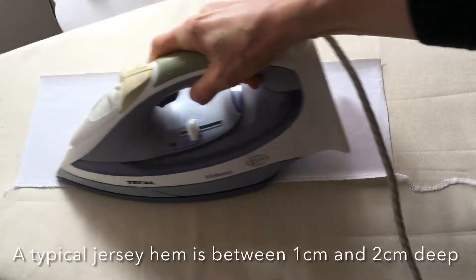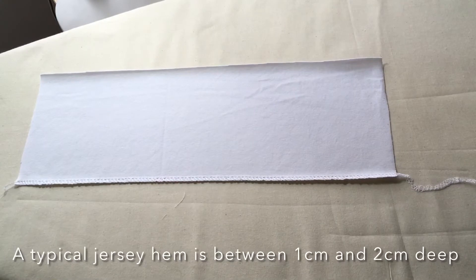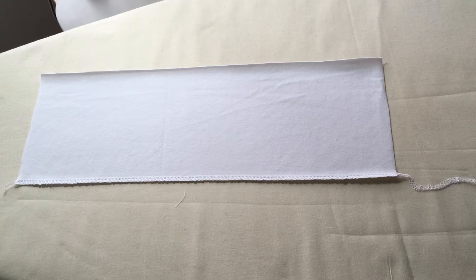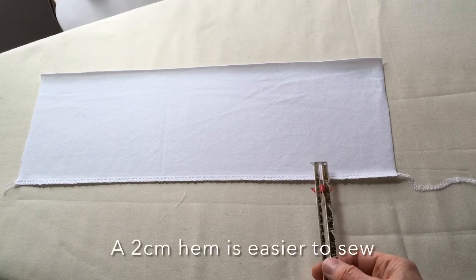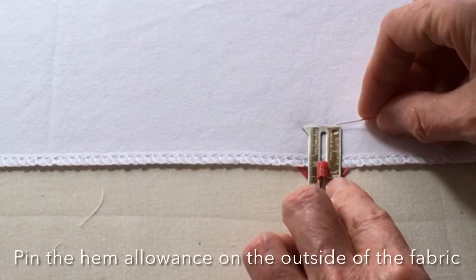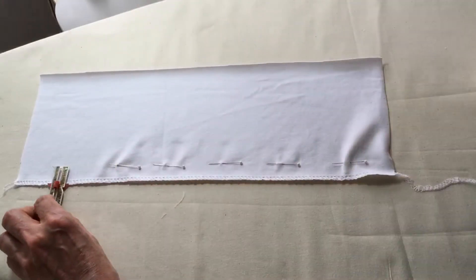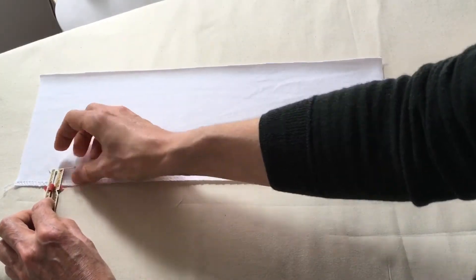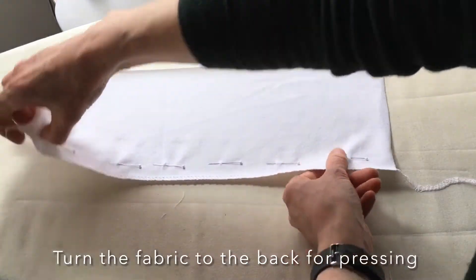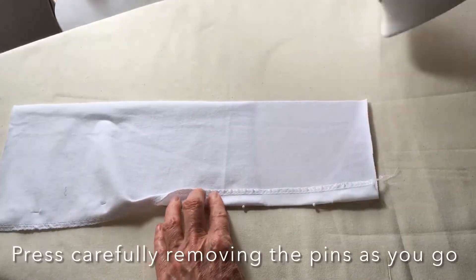A typical hem on a stretch fabric will be anything between one centimeter for a narrow hem and up to two centimeters for a deeper hem. Two centimeters will be slightly easier to sew, so I'm going to turn this one up at two centimeters. Pinning the hem allowance on the outside of the garment makes it easier to press the hem up. So now turning the fabric over, press the hem allowance, removing the pins as you go.